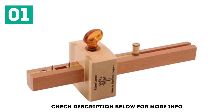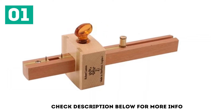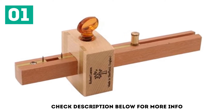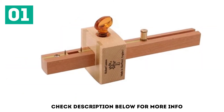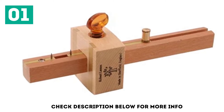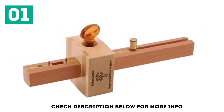My top pick for the best marking gauge is this combination gauge from Robert Larson. It might not have all the bells and whistles of more expensive wheel gauges, but for the price it's unbeatable. It features a traditional beechwood design with brass plates and hardened pins. Since it's a combination gauge, it has two pins on one side for marking mortise and tenon joints, and one pin on the other for standard marking. This versatility makes it the ideal choice for woodworkers who don't yet have a gauge — it will cover a wide variety of tasks as you improve your skills.